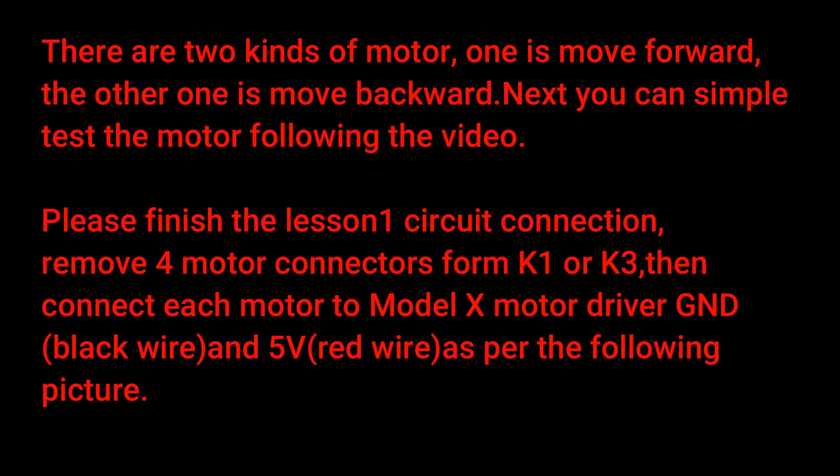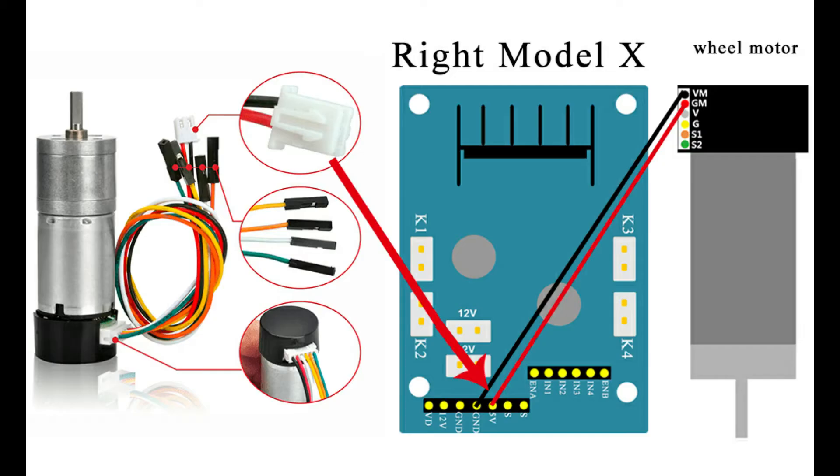Please finish the lesson 1 circuit connection. Remove 4 motor connectors from K1 or K3, then connect each motor to the Model X motor driver GND black wire and 5 volts red wire as per the following picture.